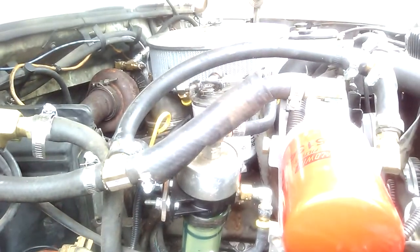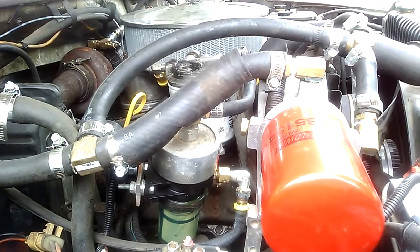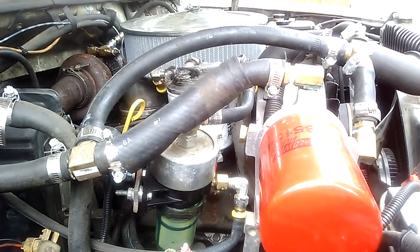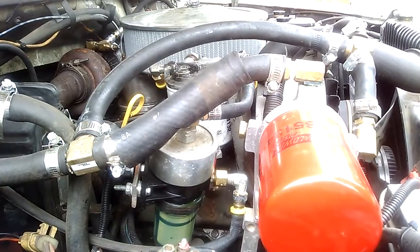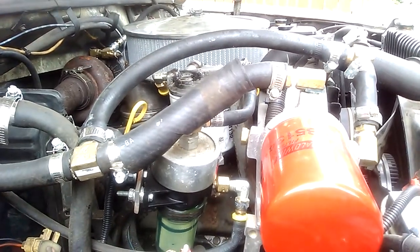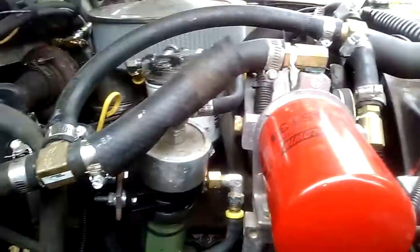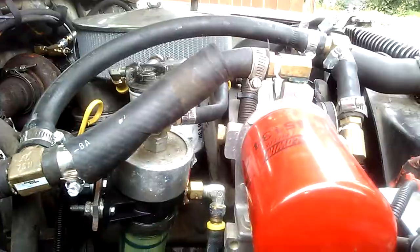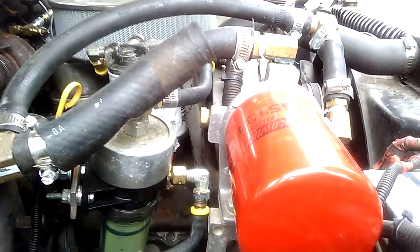With the 7.3 IDIs, they had a problem called cylinder cavitation. Basically what happens is little vacuum pockets form on the engine block liner, and the vibrations cause these vacuum pockets to burst and take chunks out of the liner over time. Eventually, supposedly this can cause engine block failure.